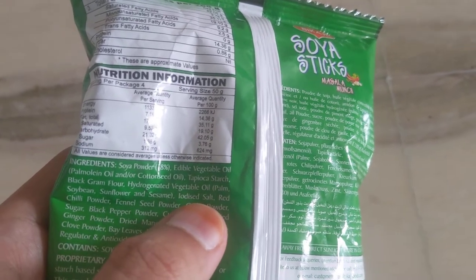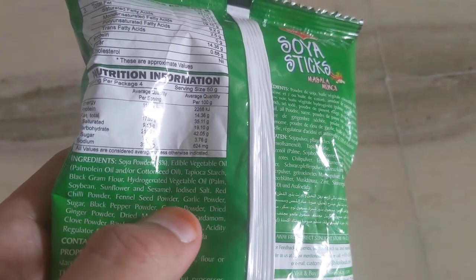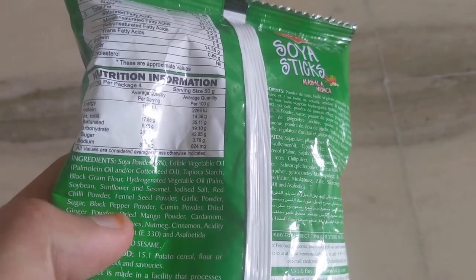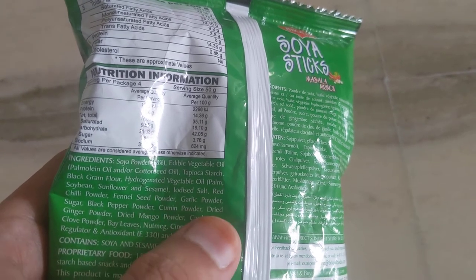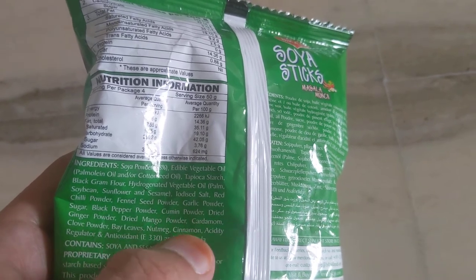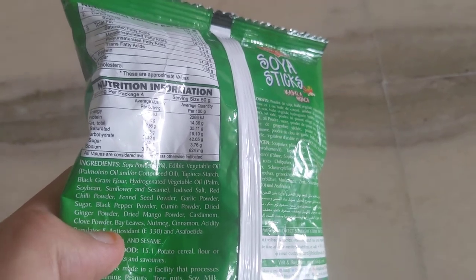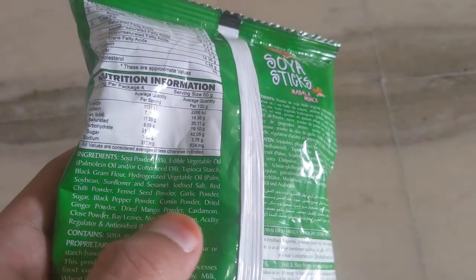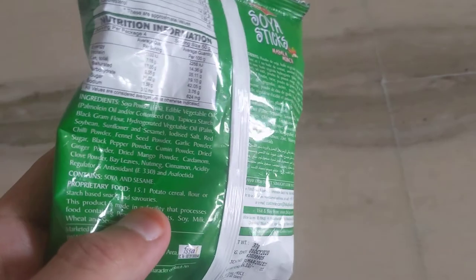It contains iodized salt, red chili powder, fennel seeds powder (that is saunf), garlic powder (that is lehsun), sugar, black pepper powder (kali mirch), cumin (zeera), dried ginger powder, dried mango (kacham or curry powder), cardamom (elaichi), clove (long) powder, bay leaves, nutmeg, and cinnamon — these are the garam masalas. Then there are acidity regulators and additional preservatives.